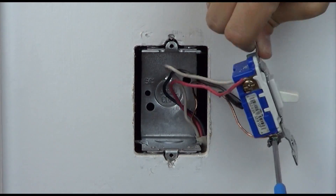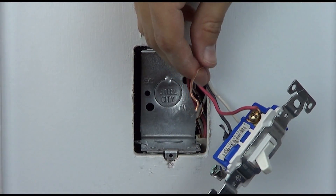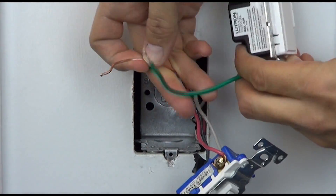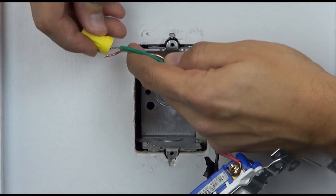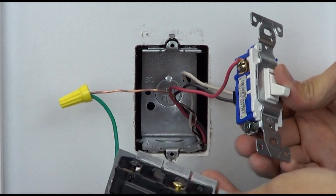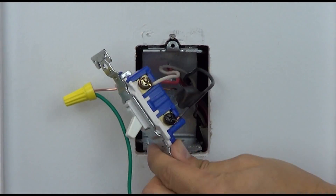Take the ground wire off the existing switch and connect it to the green wire on the dimmer. Remove the tagged wire from the old switch and connect it to the black colored screw on the dimmer.